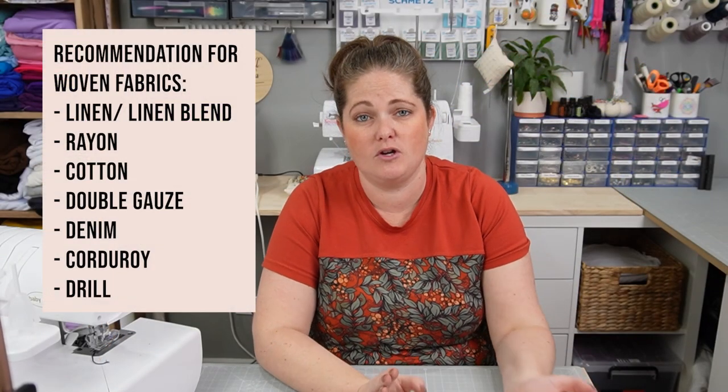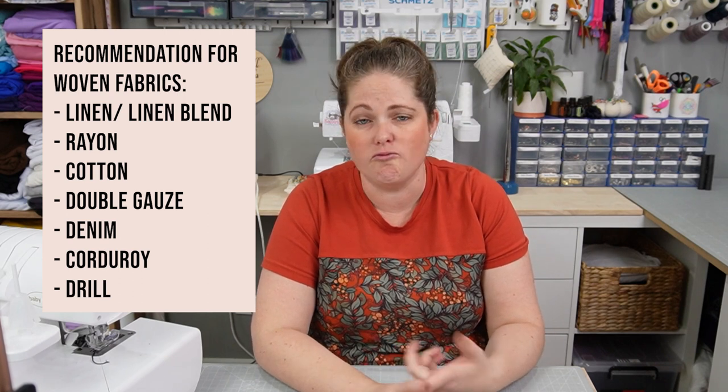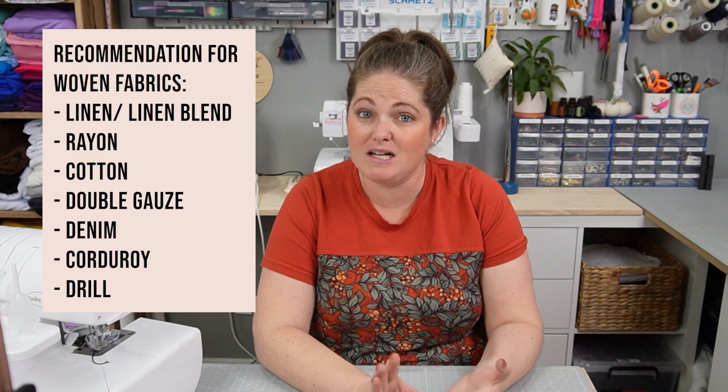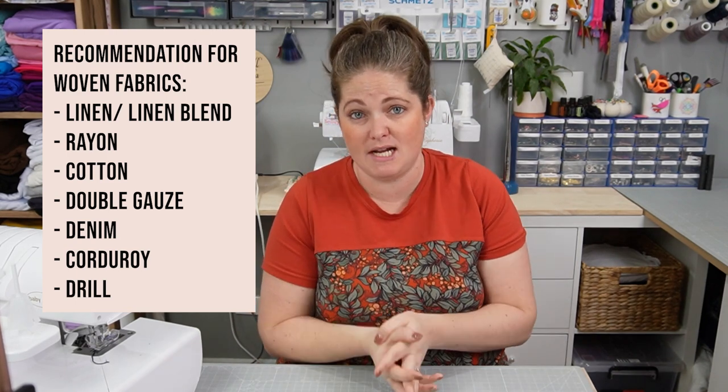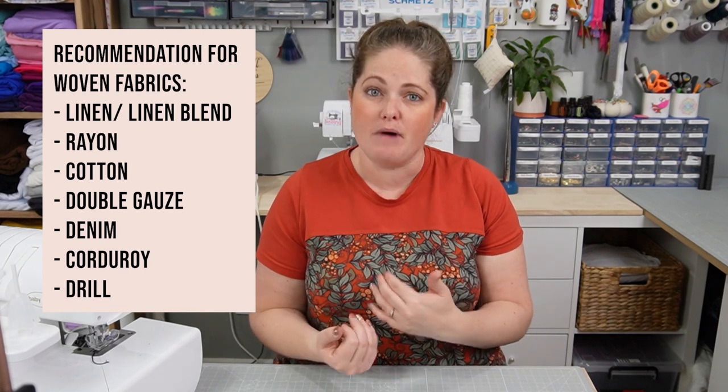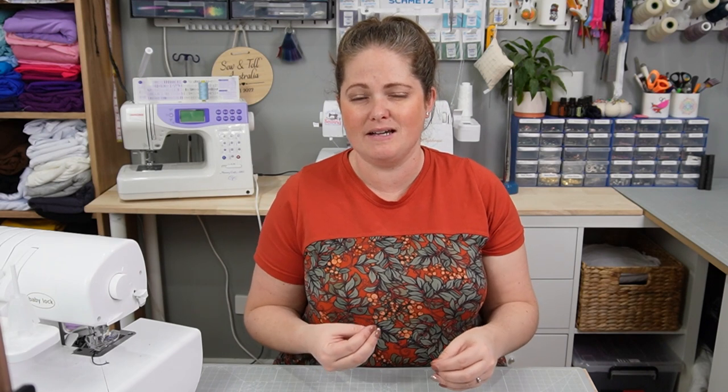It is designed for woven fabrics: linen, linen blend, chambray, rayon, rayon challis, double gauze, cottons, sateen, seersucker, lawn, denim, any kind of shirting material. There were a few corduroys in the tester photos, and my one I made from a drill — a cotton drill is a more hardy cotton base, a bit like canvas but a little softer. I used a duck drill from Spotlight, which I'll link in the description. It's a really versatile pattern in terms of materials. You can also use buttons on this one — I chose not to — and there is also the option for elastic.